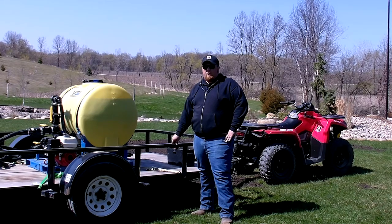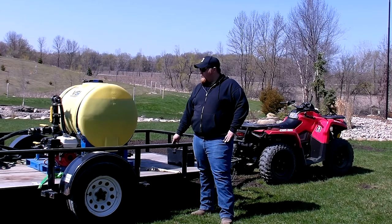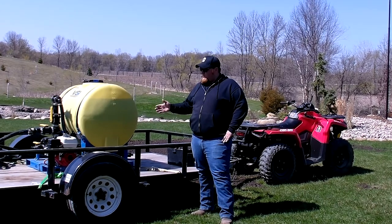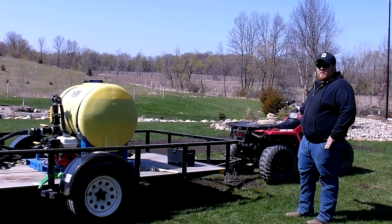Hey everyone, my name is Adam with Voight Smith Innovation. Today's video is going to be describing another way to use our 110 JAH. This video will show it on a steel utility trailer hooked up to an ATV.